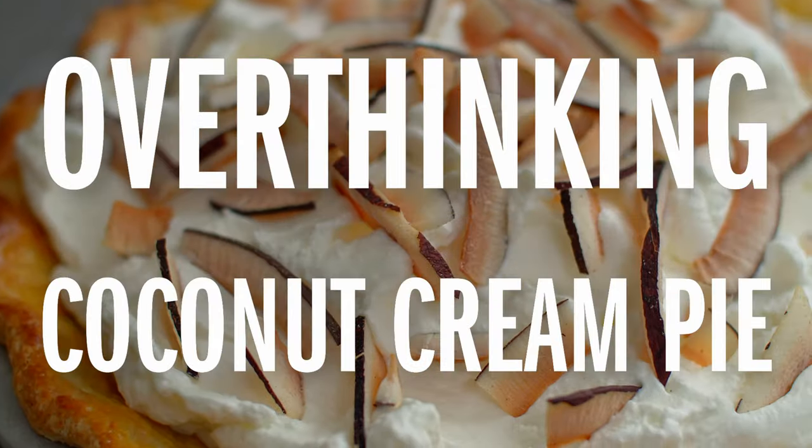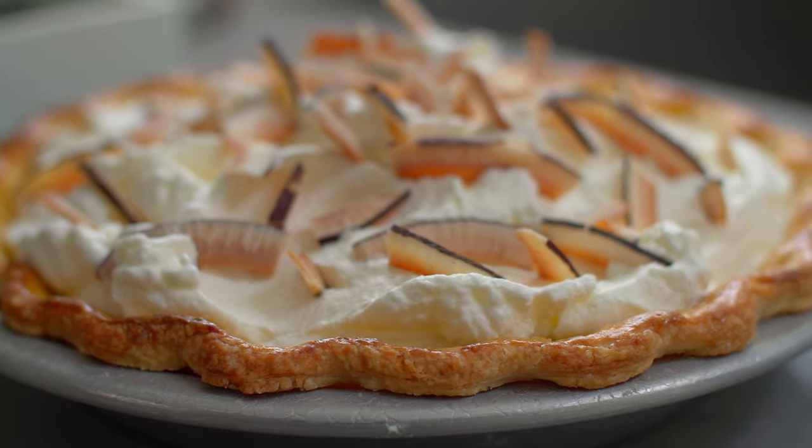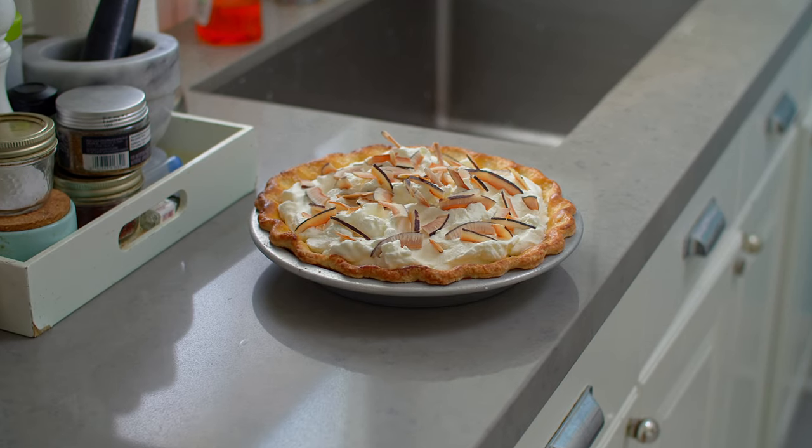Hi, I'm Susan Keefe from Rhubarb and Cod, and today I'm overthinking coconut cream pie. Welcome to a whole new series we're calling Overthinking Classics, where I overanalyze and over-explain classic and commonplace dishes. Today we're tackling the coconut cream pie because it appears on countless menus, but despite its popularity — or perhaps because of it — there are many lackluster versions out there. Hopefully today we're going to right a few of those wrongs and overthink our way to coconut cream excellence. So let's get started.